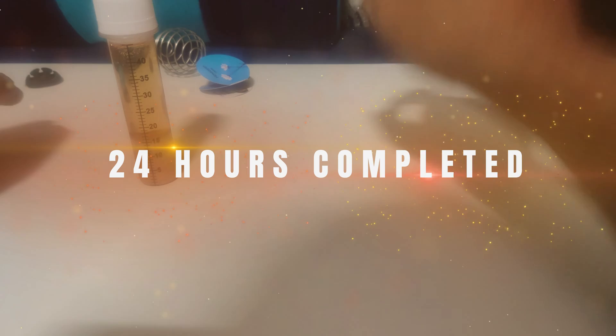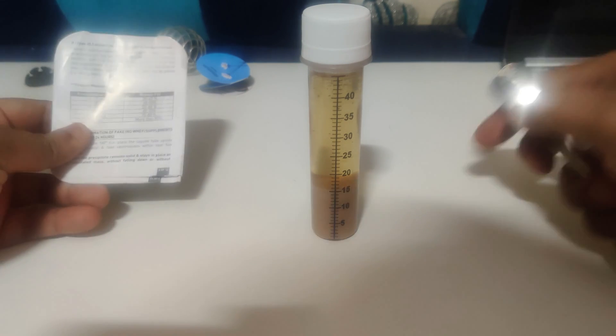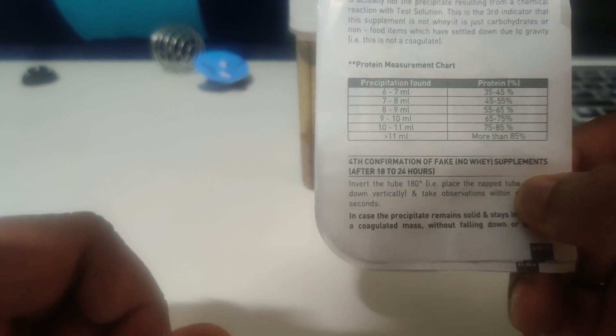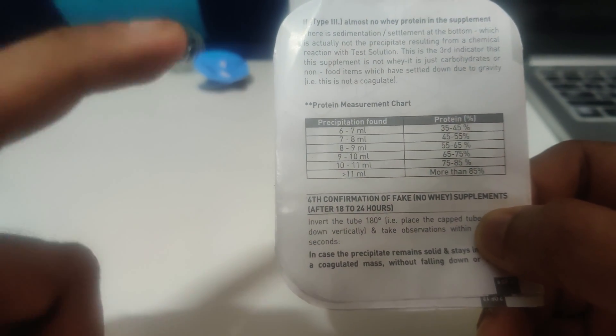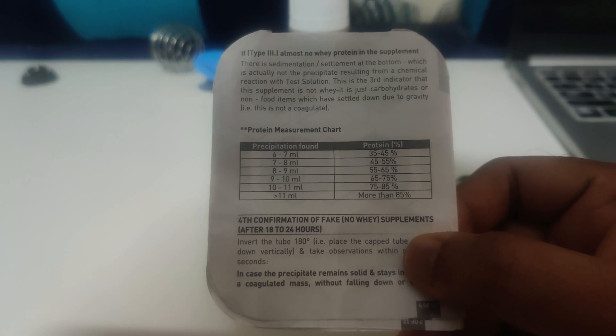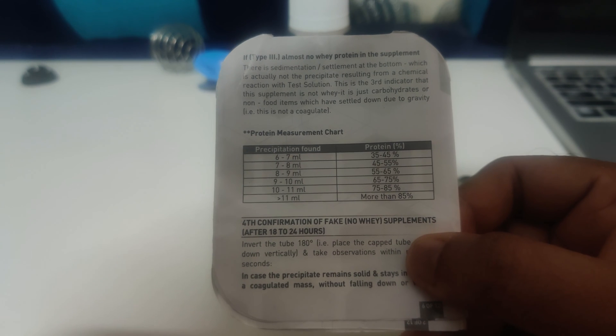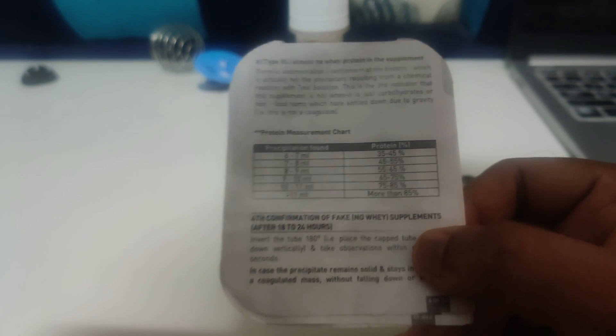Thank you for your patience — it's been 24 hours. I've kept this to check the quality of the MuscleTech Rapid protein. What I see here is 15 ml of curdling. As per the MuscleBlaze Pro Protein Check sheet, if it is more than 11 ml it is more than 85% protein. Congratulations — this has passed the test! Company claims 70% but the reading shows more than 85%, even more than 90%.